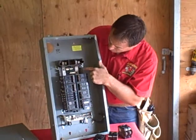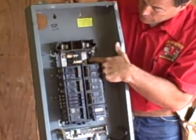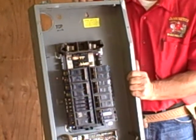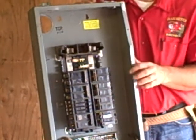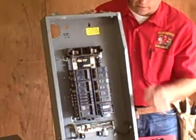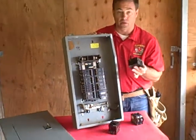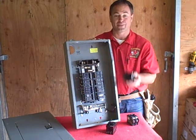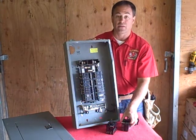On this particular unit you can see that it's been heating up over a period of time. Again, if you're not able to replace the whole panel and put a new unit in, then replacing all these circuits would be a great opportunity to save you money on your investment in your home as well as headaches down the road.